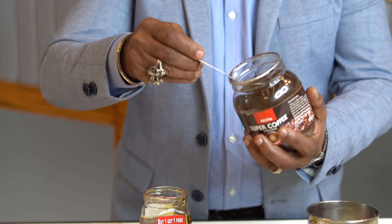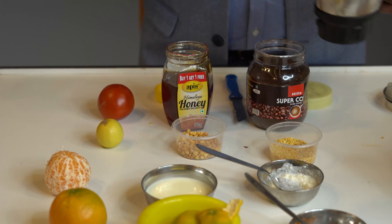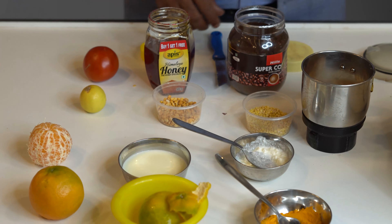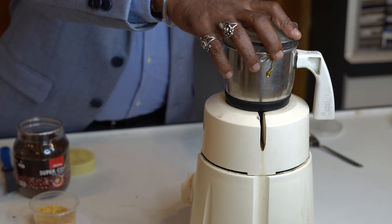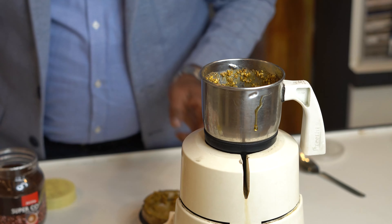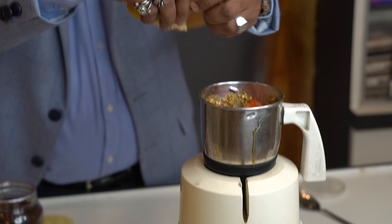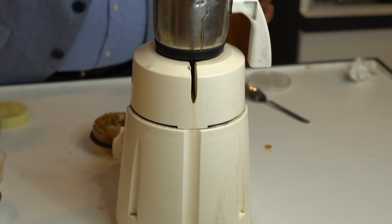Now I am adding coffee powder — just a half spoon. If you use coffee, you can use the powder or the paste. First, we will grind it. I am going to grind this. Next, I am also going to put in the orange peel and mix everything together.